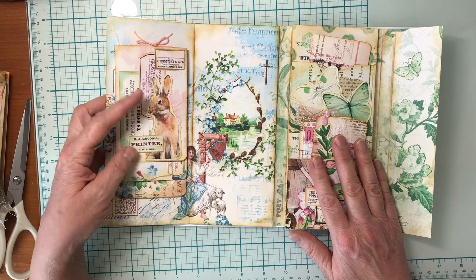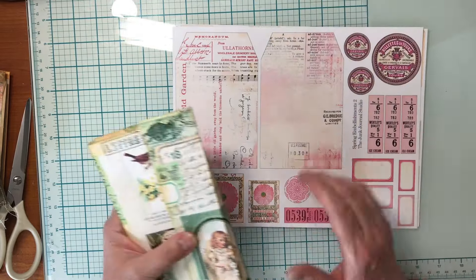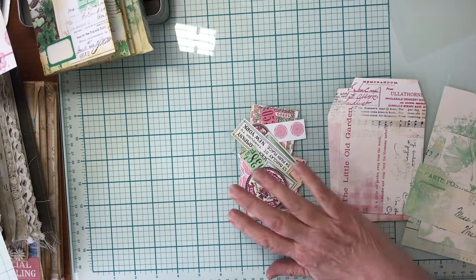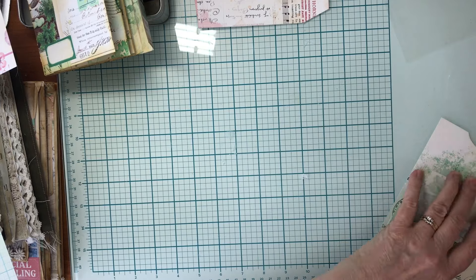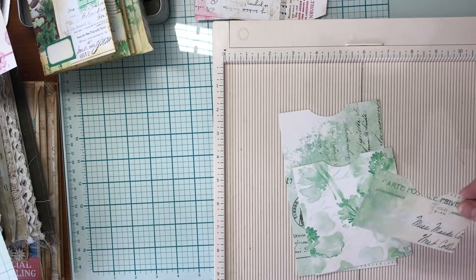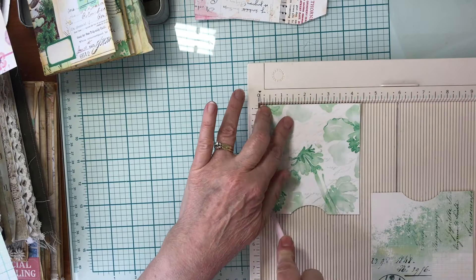The Spring Bounty collection is linked below — that's what I use for all of these pages and ephemera. It's a beautiful kit with lots of gorgeous colors, fussy cuts, ephemera, and everything you could possibly need. I'll get everything cut out and then we'll get started. I got all my bits cut out, and I'm going to start with the pockets — making them a little bit narrower.